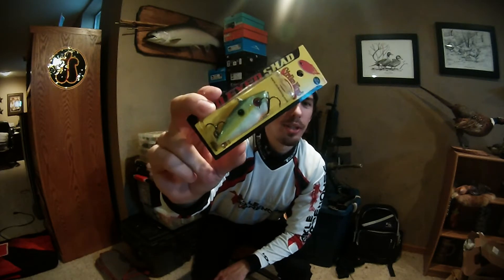Their lipless crankbaits were decimated, so they didn't have a regular Sexy Shad. I settled for a Chartreuse Sexy Shad Red Eye Shad in the half-ounce. That's kind of a go-to for this time of year, so gotta have it.